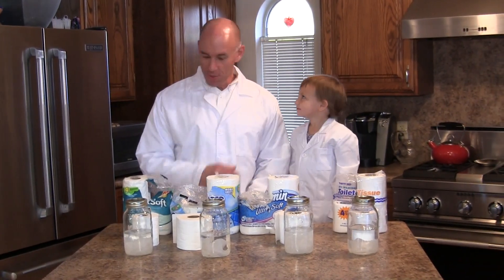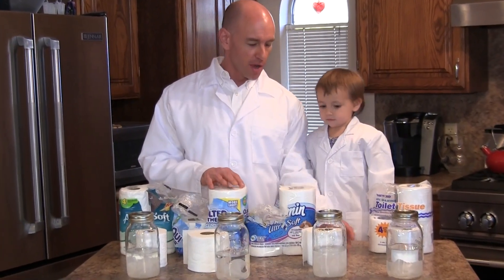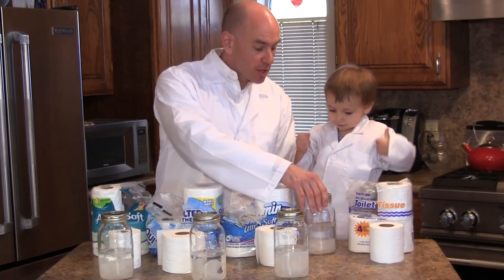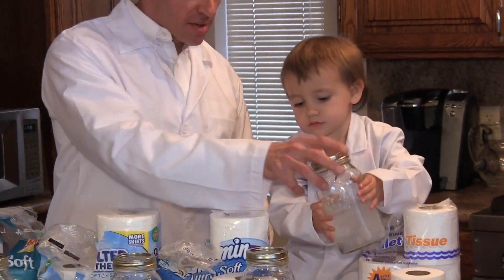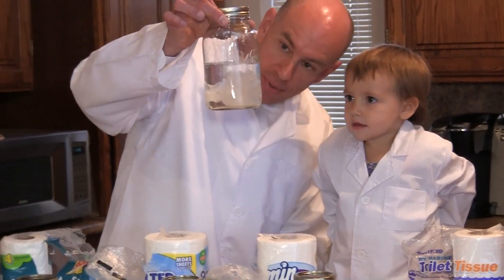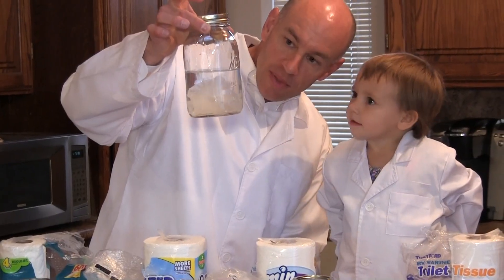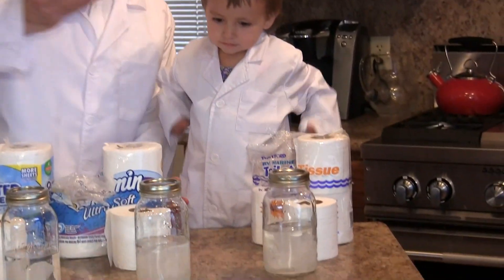It's been an hour and we're just about done with the results of our test. Starting on the right with the Thetford—let's shake it two more times and take a look. It is starting to break up; you can see it tearing apart into pieces, a little slower than some of the others, but if we left it for another couple of hours it would probably be fully broken up.